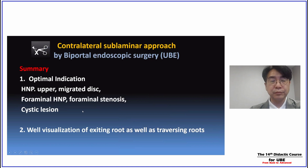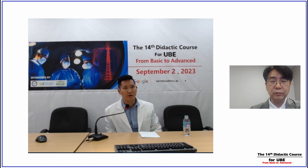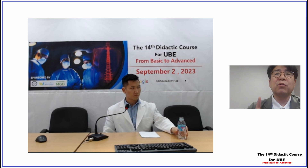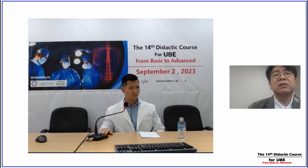Question: for surgeons starting their journey in the UBE world, what would you recommend for the learning curve — how many cases should one perform before attempting this technique? Answer: if you have performed many cases of unilateral laminotomy and bilateral decompressions and can finish a one-level decompression within one hour, just start. The steps are: extended laminotomy, sublaminar bone removal, finding the foraminal ligament and tip of the SAP, partial removal of the SAP and foraminal ligament — then you can finally see the contralateral exiting nerve root. Try this when you can complete a one-level decompression or discectomy within one hour.